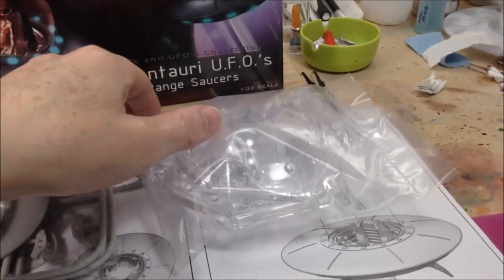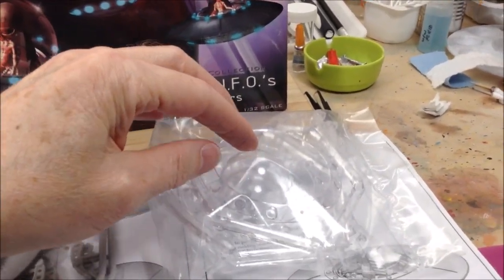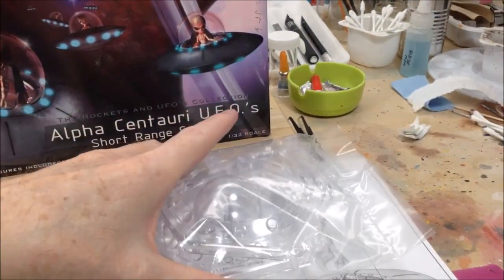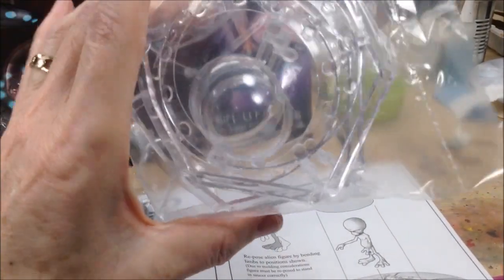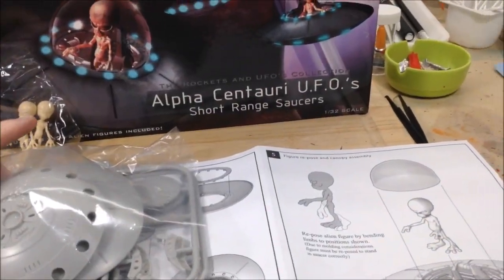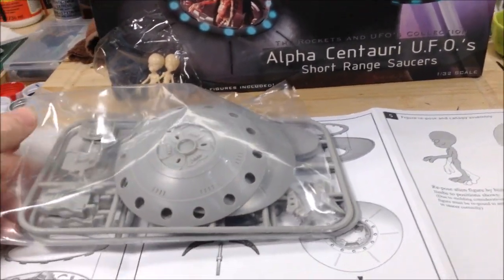There's two bags — one of clear. It's got the two clear domes and two rings, top and bottom, for the lights around the saucer. It doesn't come with lights. Instructions just say to paint them translucent blue. I'm not into wiring lights, so I won't be doing that.